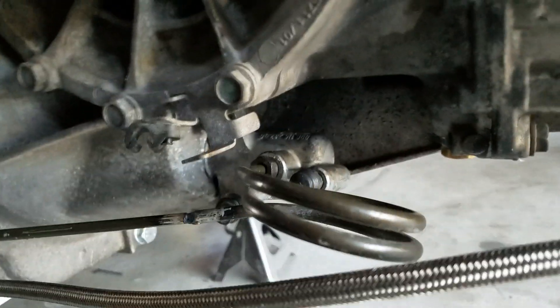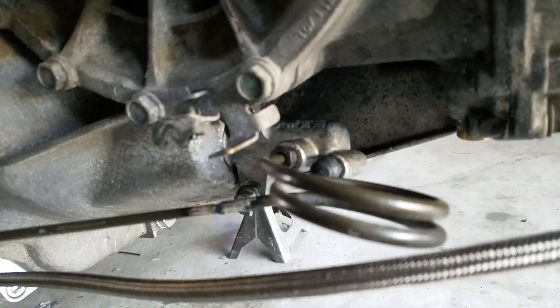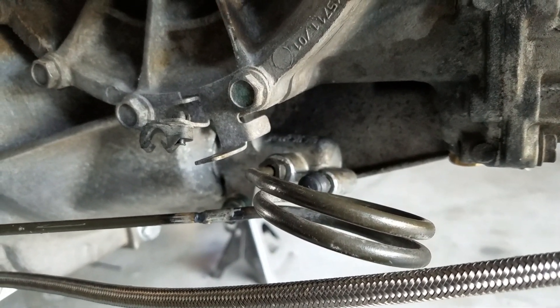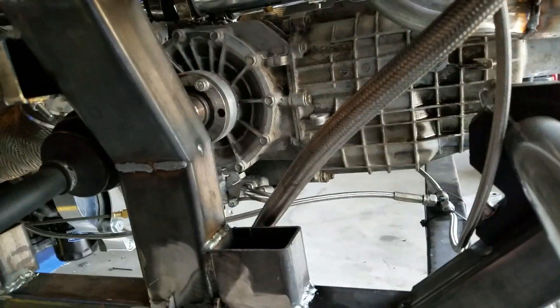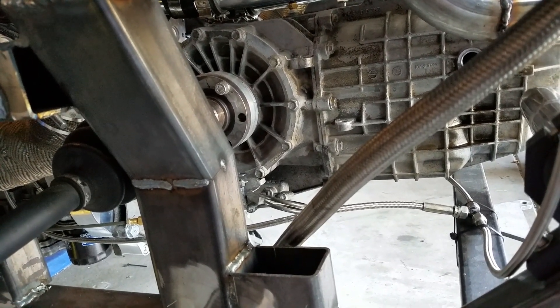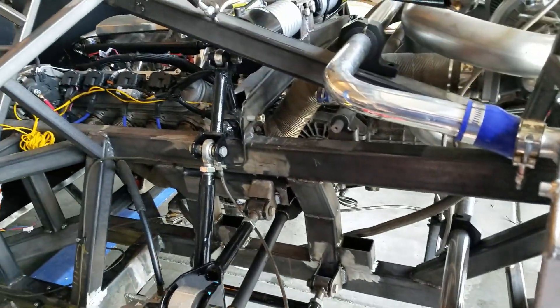The next thing we ran into was something of the same ilk — that guy right there is the slave cylinder for the clutch. Again, we had the same problem where we bled everything out, got all the bubbles out, and it was still squishy and not engaging the clutch. I pulled the slave cylinder out and found that the push rod was way too short. So I've ordered an adjustable push rod from Speedway — it was like 12 bucks, really cheap — and that should fix our squishy clutch pedal.